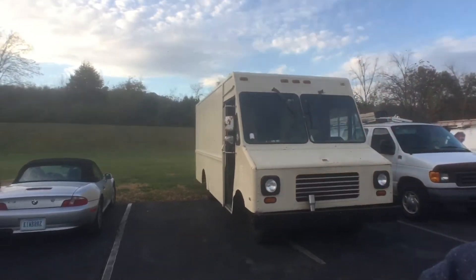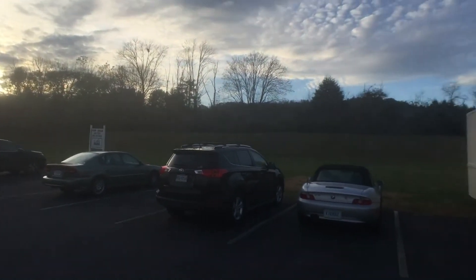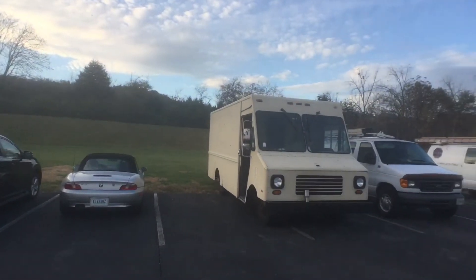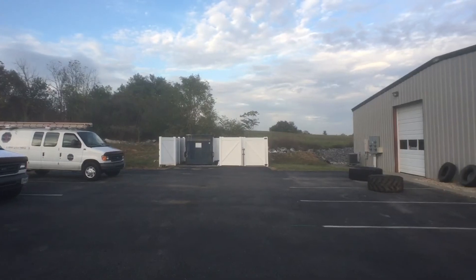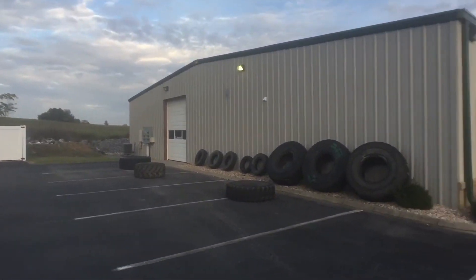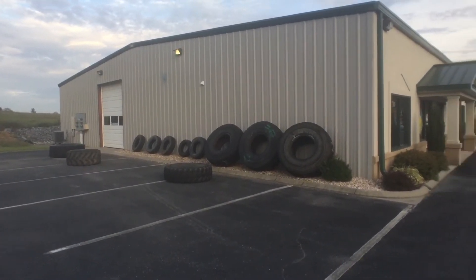So I never did give you guys a good view of where I boondocked during the day. It's quite a nice little spot — look at that. You know it's a CrossFit gym when you see tires. Where there's tires, there's CrossFit.